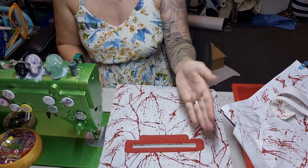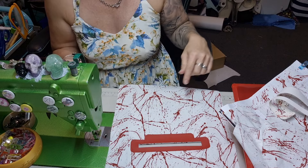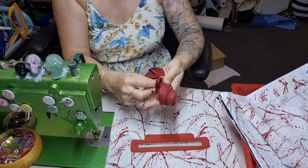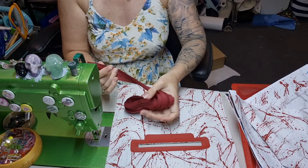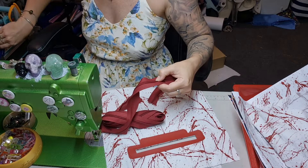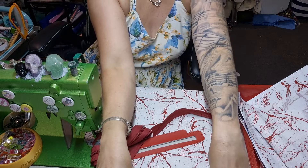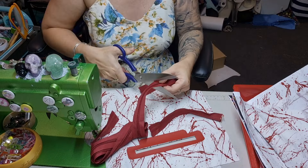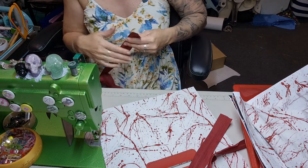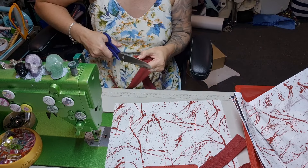From the front it is sewn on beautifully. You can add a tag here if you want to — I'm going to put my tag on the outside one, so I won't add one here. I'm using a dark maroon zipper because it's blood color. I might as well cut two of these while I'm here, and then the third one so I can tie it back up and put it away.